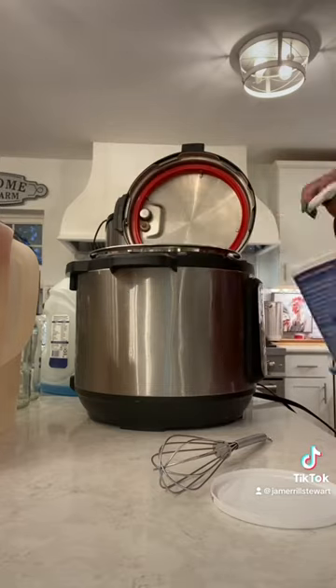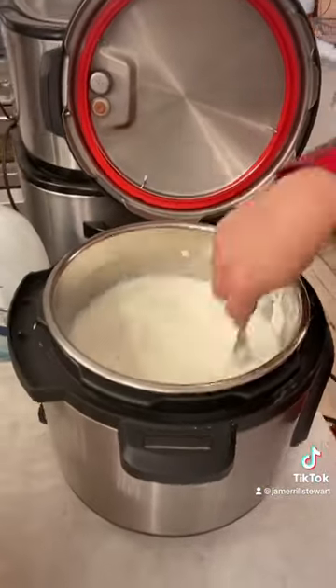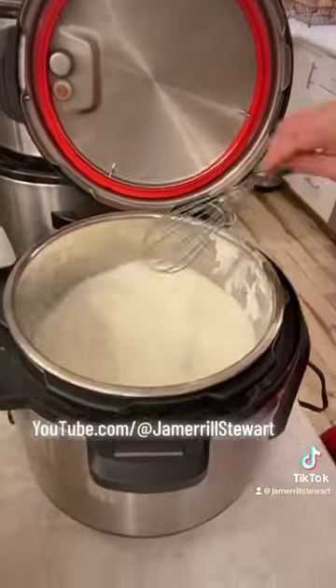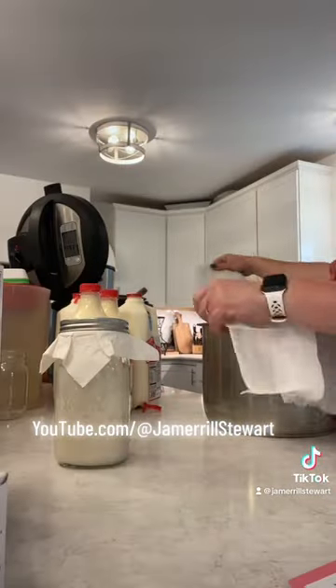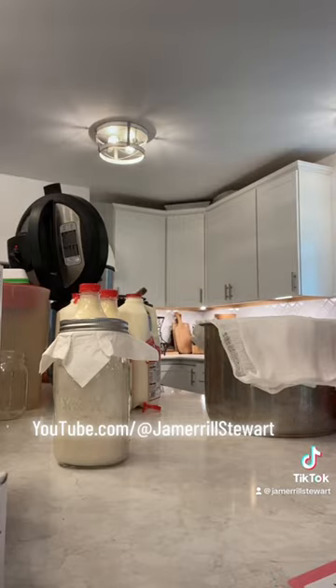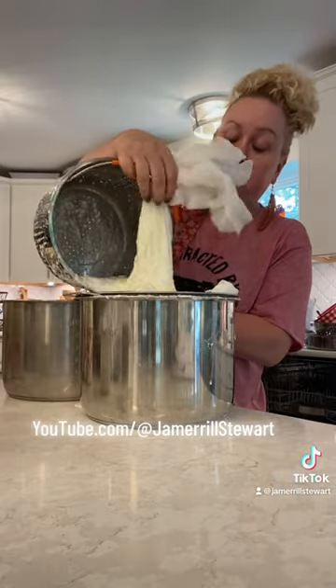The Instant Pot makes it so super easy. I pour my gallon of milk in, click the Instant Pot button until it says boil, and then it cooks in there for about an hour. Then I turn it off and let it sit for an hour or so, and I add in my yogurt starter — which in this case was just some Greek yogurt from Nancy's yogurt that I got from my Azure order.